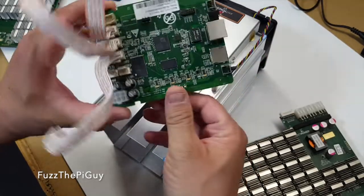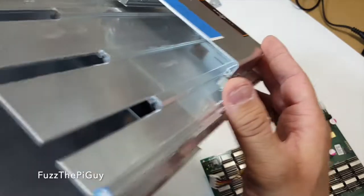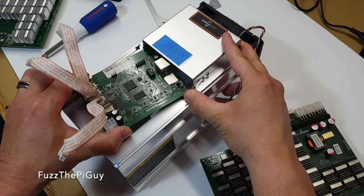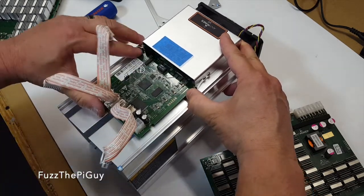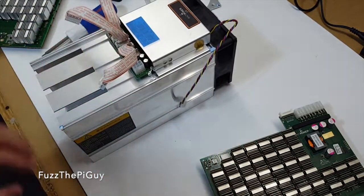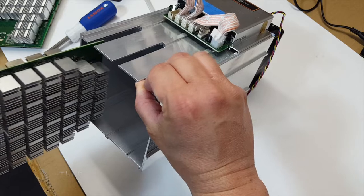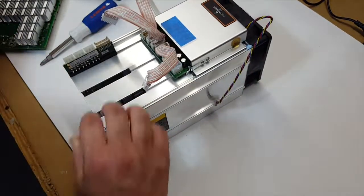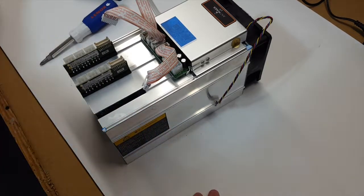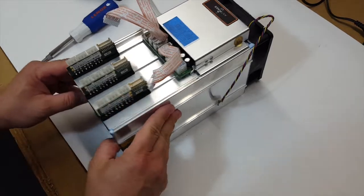That works out really cool that they do that. We'll just slide this back in here — there are little grooves to slide the board back in, and we need the bottom one. We're going to push that back in there. As you can see, there are little grooves, a little track, and we just push these back in. Nothing holds these in other than the cover, which is fine — no need to really hold these in too tight.